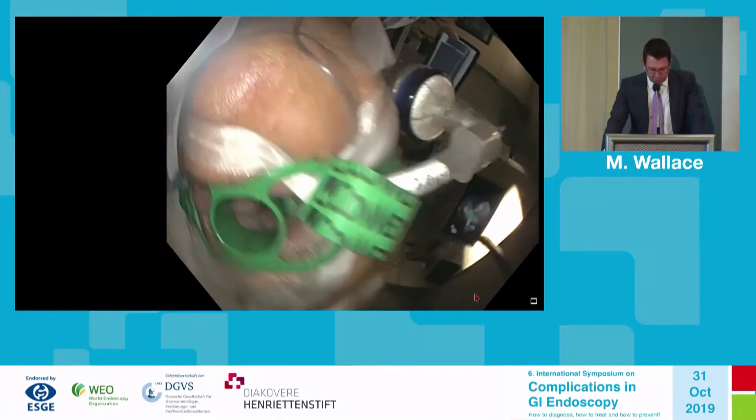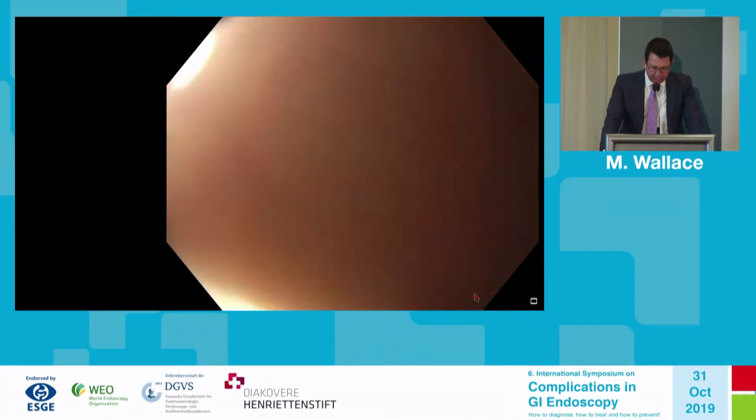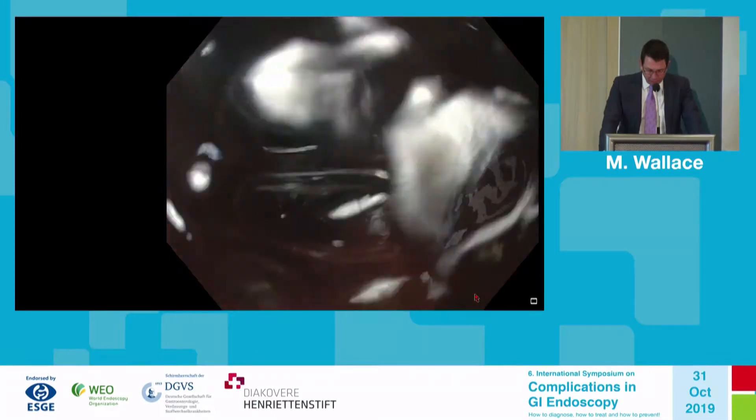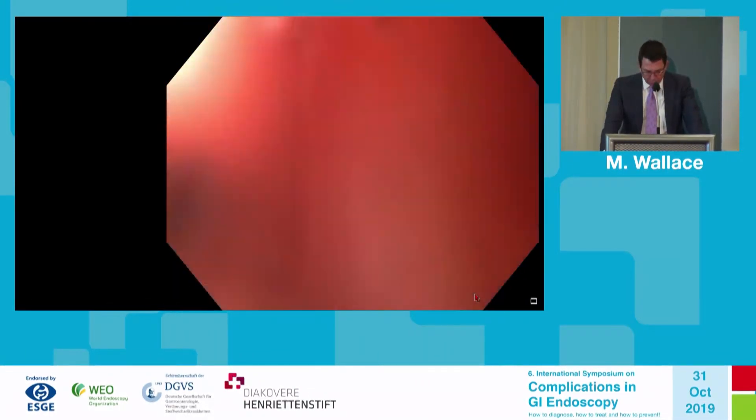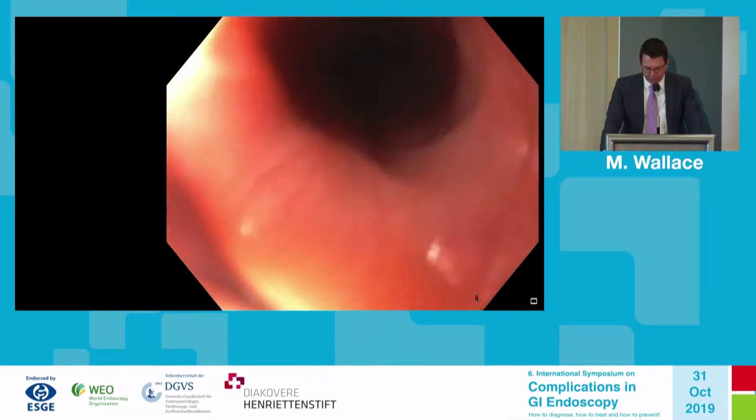You can see the white electrocautery marks around the small nodule in the center. We re-endoscoped the patient, now without the cap on the device. Notice that there is some hemorrhage and some small mucosal tears, particularly in the upper sphincter.